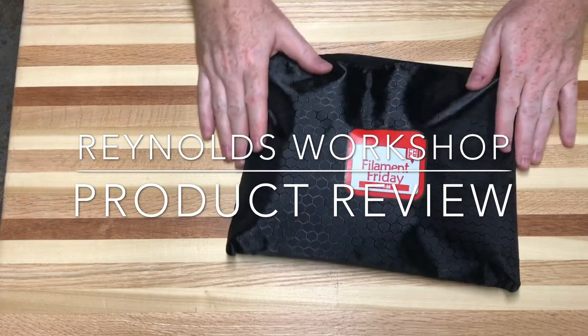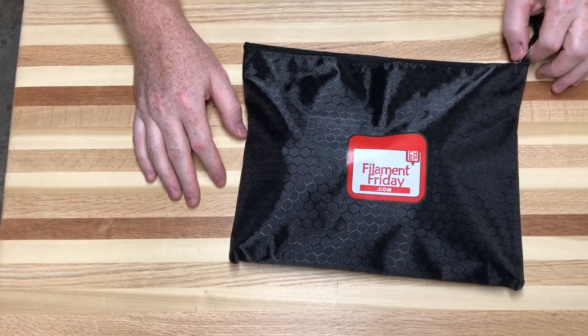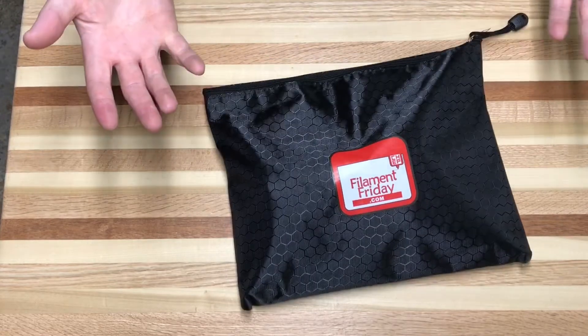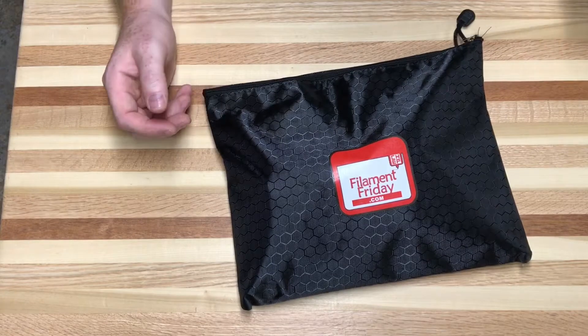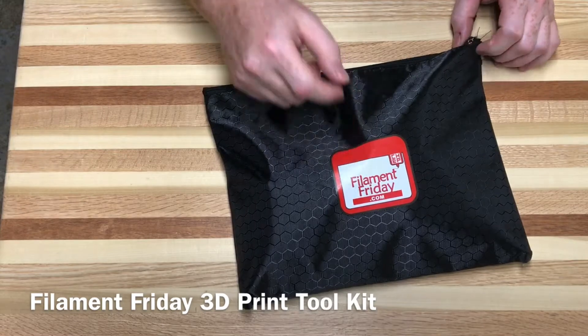Welcome to Reynolds Workshop, where we're trying to test out kits that you could possibly send home with students in the event of a distance learning situation, or if you're just looking for kits that are reviewed by actual teachers and their opinions — someone actually in the classroom. This is the Filament Friday toolkit from Filament Friday.